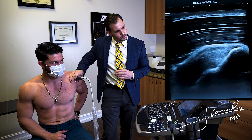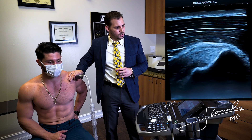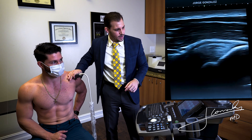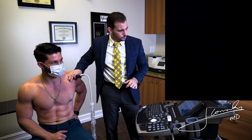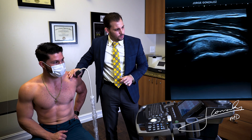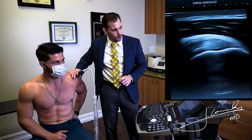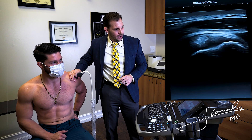The peak of the greater tuberosity of the humerus — at this point we are seeing the anterior fibers of the supraspinatus, and we can see a nice fibrillar structure there. We then continue to scan posteriorly so we can visualize the full fibers of the supraspinatus.